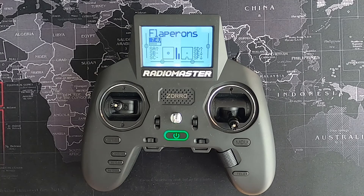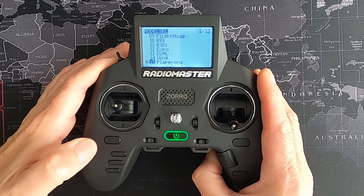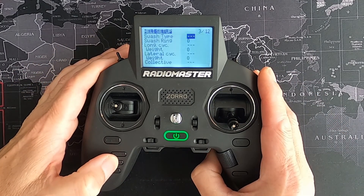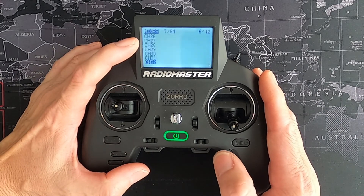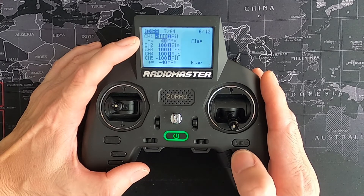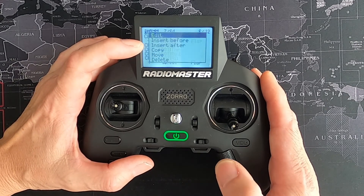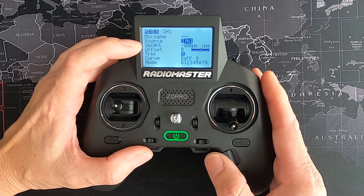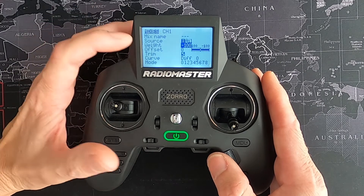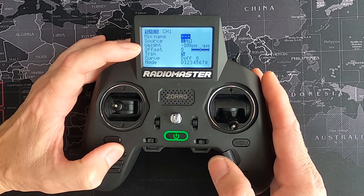Let's take a look at the settings on the radio. Hit the model key and page across until we come to Mixes. You can see the first line — I've added a line to the first aileron. Let's take a look: the source is aileron and in my case the weight is minus 100, and that would be everything, so we can return out of there.